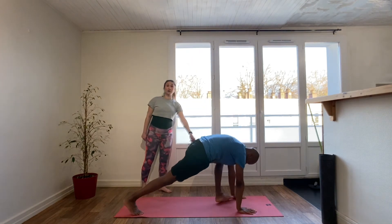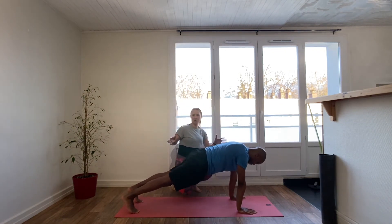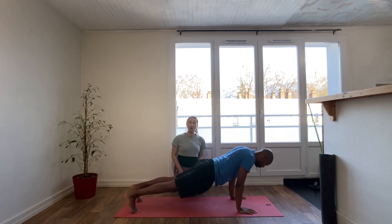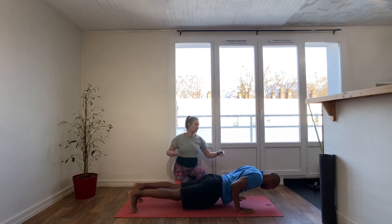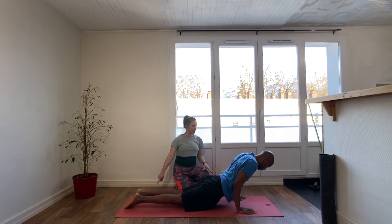I'm now going to show you the chaturanga option, which is a more challenging option than taking baby cobra. From high plank you inhale, then exhale — bend the elbows to 90 degrees, no lower. You do not want to be dipping the shoulders too far forward; you could end up hurting your rotator cuffs. Whole body is off the floor on the exhale to lower.